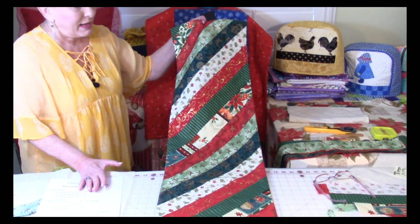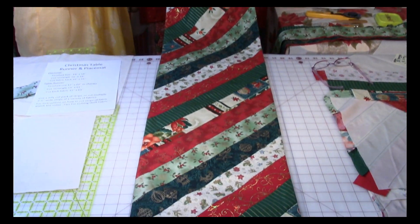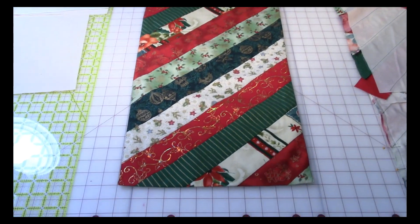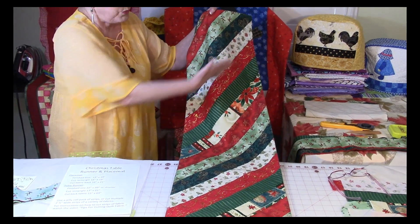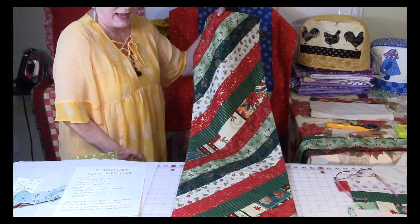Let's take a look at the table runner. Isn't that pretty? As you can see, I've got two and a half inch wide strips down the full length of this runner. They're going at a 45 degree angle.